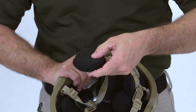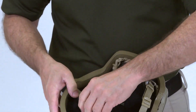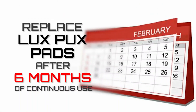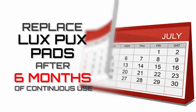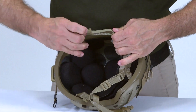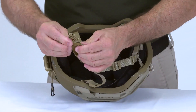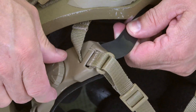Inspect the LuxPux pads for cuts, tears, or other damage to the outer fabric, deteriorated inner foam, and pads that don't adhere to the hook disc. Regardless of the inspection results, pads should be replaced after six months of continuous use. Finally, check the retention system for torn or frayed webbing, broken headlock sliders, serviceable chin strap, and missing or loose attaching hardware. Also check that the adjustment knob functions properly.